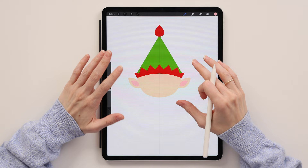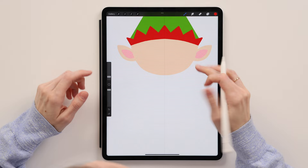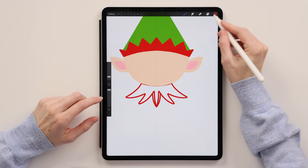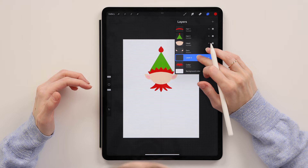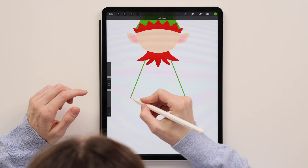We'll leave the hat for now. Create a new layer underneath and call it 'collar.' Take this red, make sure the layer is drawing assisted, and create the collar shape going this way. Don't forget to connect it and color fill it. Now create the rest of the dress — new layer underneath the collar layer, call it 'dress.' Take this green, make sure it's a drawing assisted layer. Create one line down, then go with the zigzag line again. Connect it and color fill it.